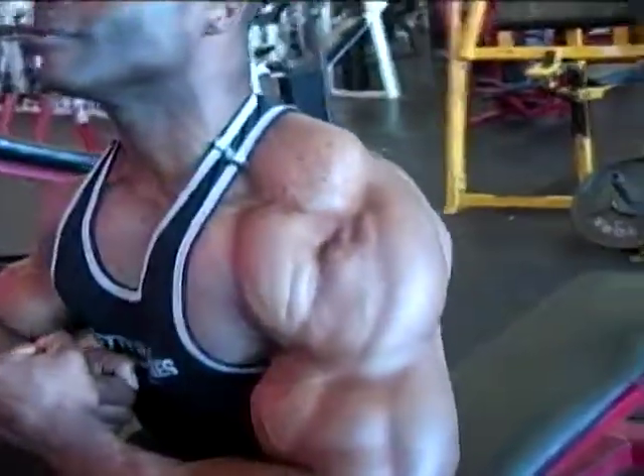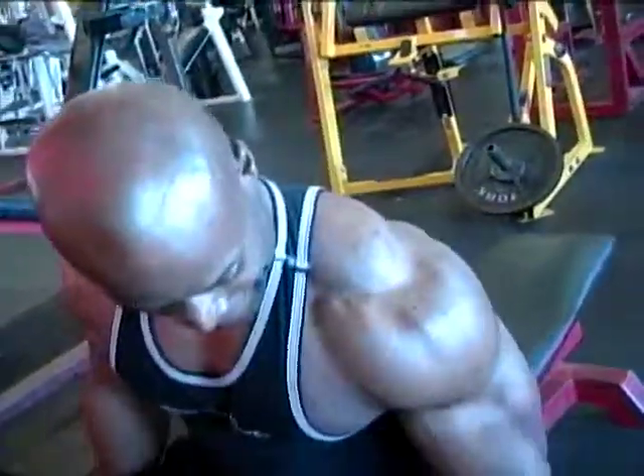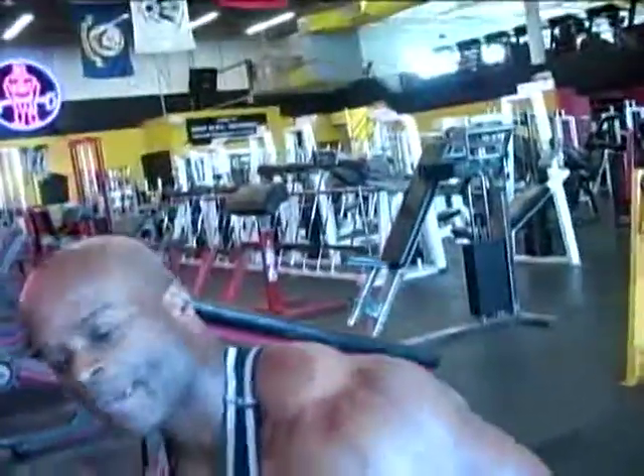Two for those stripes in the chest. That's it, baby.